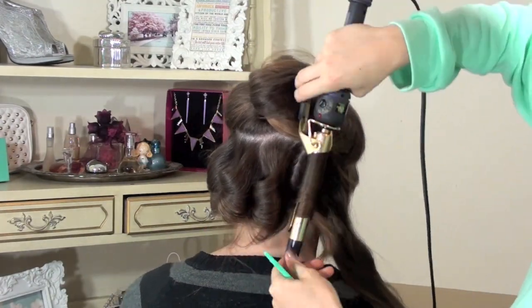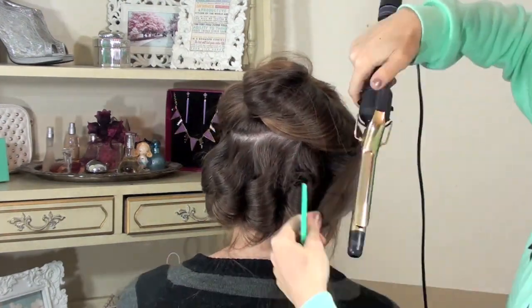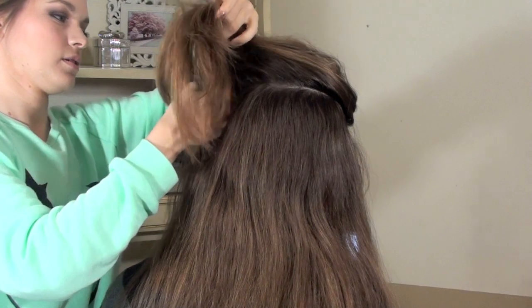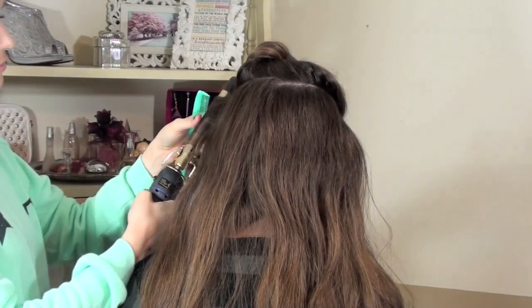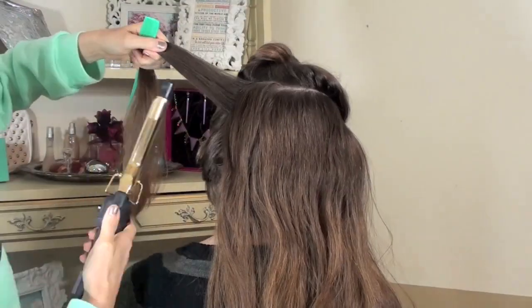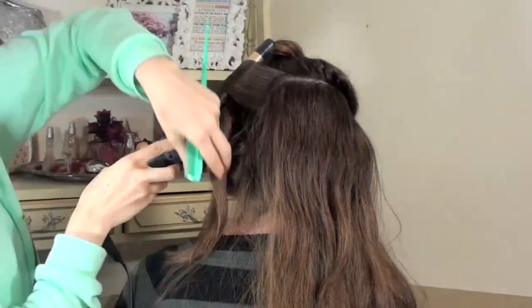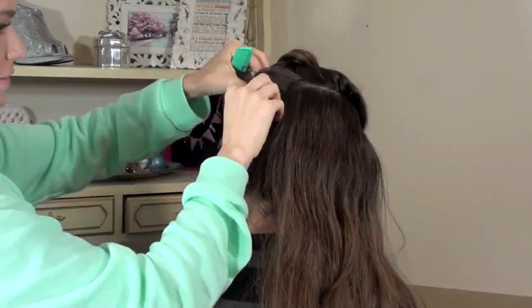Once you've completed that entire layer, just slide down the next layer and do the exact same thing — creating those vintage-y waves and curls. You have to make these go all in the same direction so that they'll meld together. Now, as I've mentioned in previous videos, I always pin these curls up to make sure the curl holds as well as possible. Jill's hair held really well without it, but it's always good to pin it up so it cools in its shape and you get the strongest curl possible.